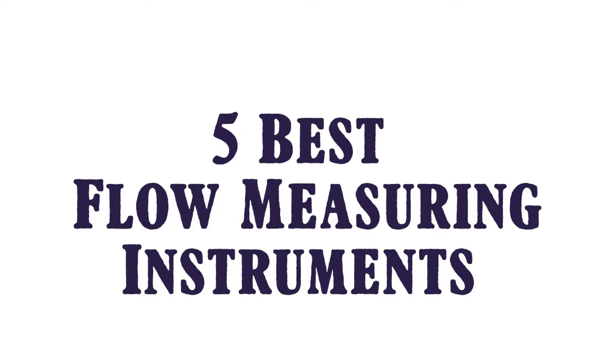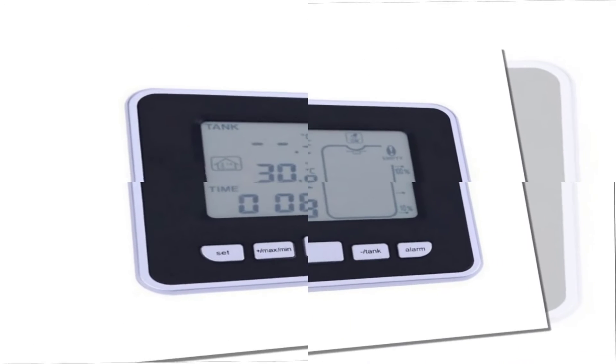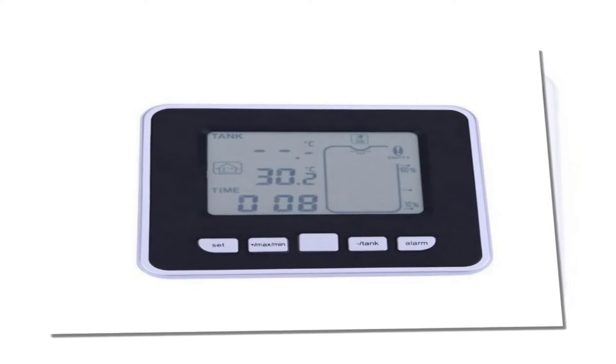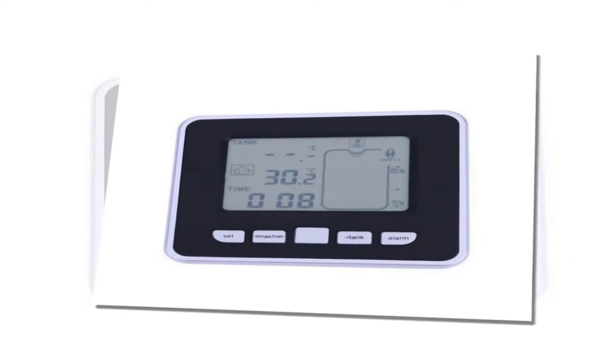5 best flow measuring instruments. Here is product number 5: a wireless ultrasonic tank liquid level sensor. Field tank level depth range: 0.5 meters to 15 meters, air gap 0.5 meters. Time display supports 12/24 hour format.